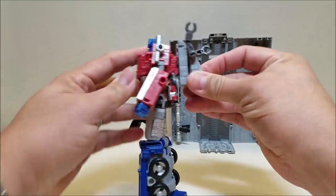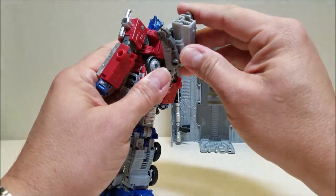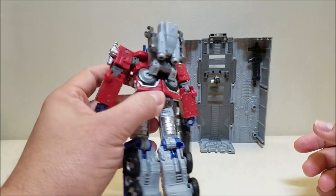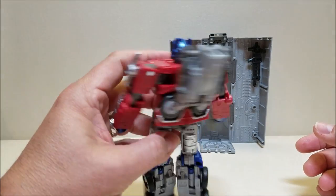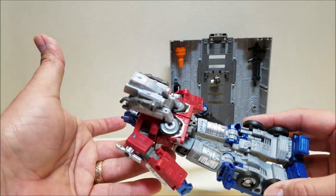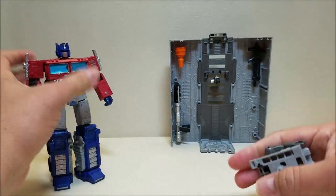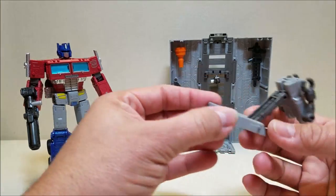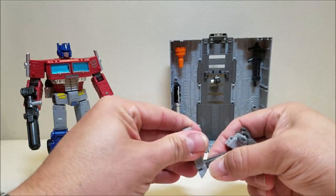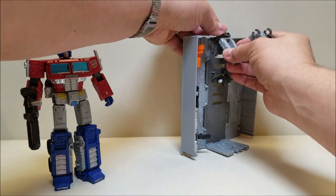Another thing you can kind of do — it doesn't look as good as I had hoped — is turn it around and make a jetpack for him. I think it's just a little too high, but it can be done if you want. You can put some fire effects right there and have a jetpack for him. So you've got a little bit of playability with the drone, which I think is really cool. It's not something they've given us before, other than turning it into a mounted cannon. To have it come off, removable, and actually be interactive with the figures is pretty cool.